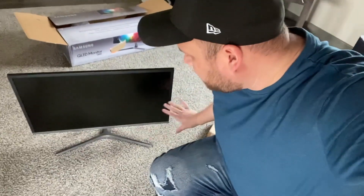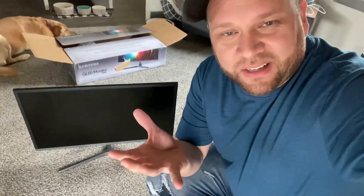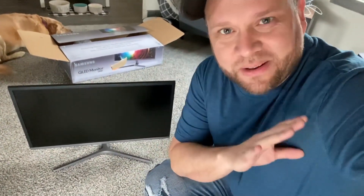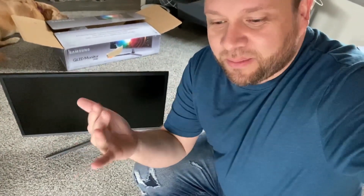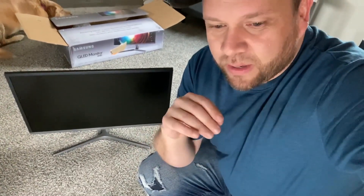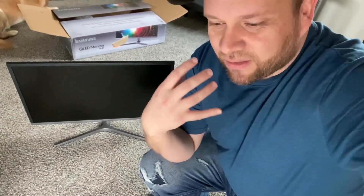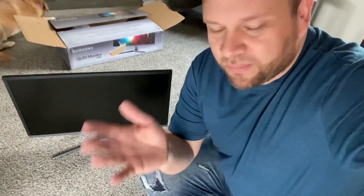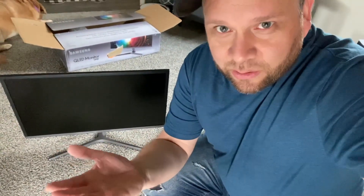I got the monitor all set up here. One of the reasons I went with this monitor is because I was running a 27 inch iMac and it broke on me — I had the black screen of death. So now I have to take my MacBook Pro and hook it up to a monitor, traveling back and forth between using the MacBook Pro and doing a desk setup with an external monitor. That's the main reason I got this monitor. I like having the convenience of just sitting down and working on an iMac, but this is what I've got to do for a little while.